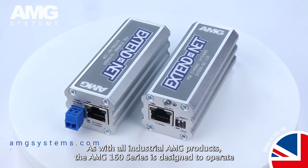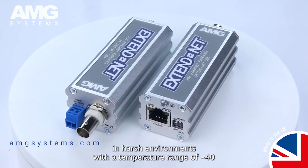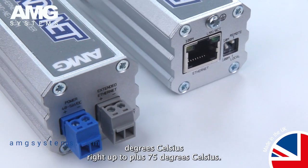As with all industrial AMG products, the AMG 160 series is designed to operate in harsh environments with a temperature range of minus 40 degrees Celsius right up to plus 75 degrees Celsius.